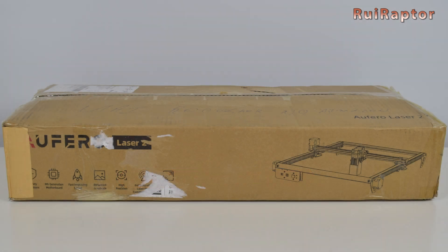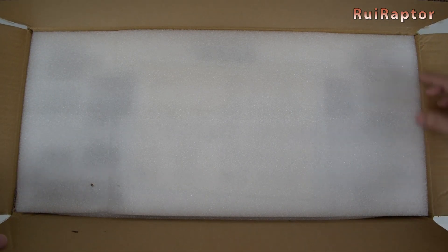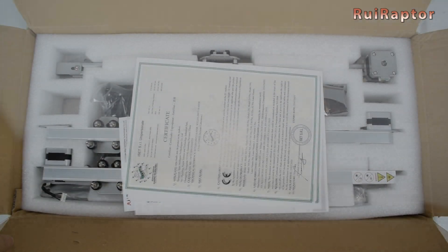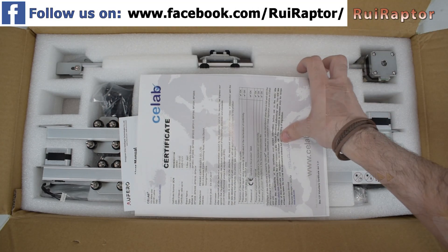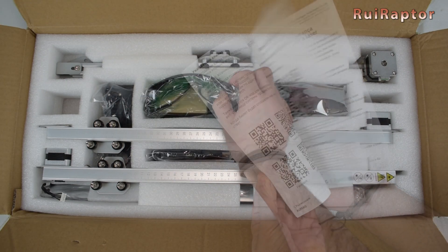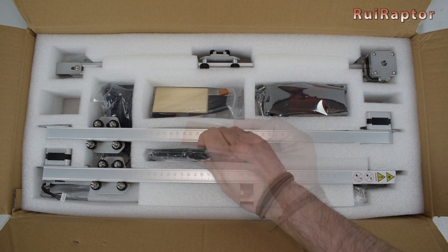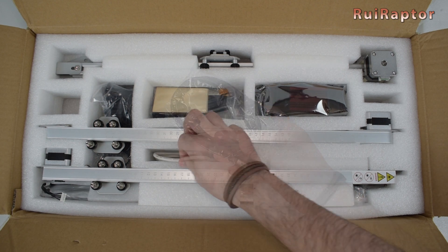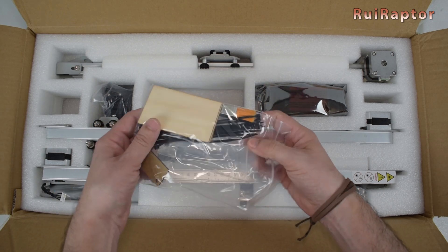So, here we have the new Laser 2 engraver from Ofero. Let's start by checking what's inside the box. Inside we can find a few certificates and the user manual. Next, the protection goggles, the focus calibration tool, the USB cable, the cable to connect the laser module, and the bag with tools and materials to test the laser.